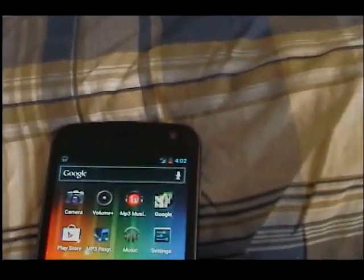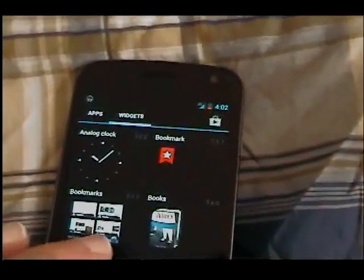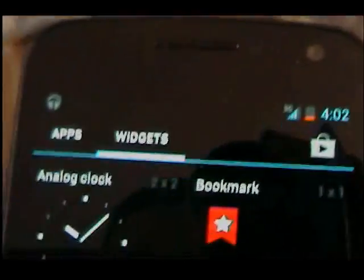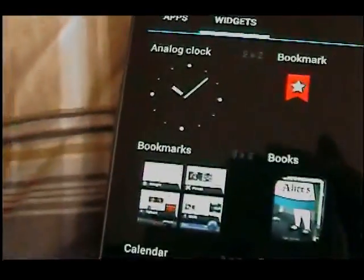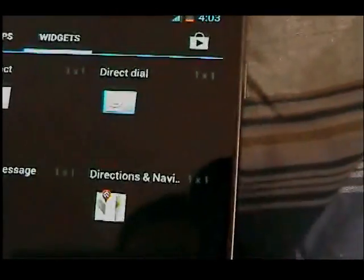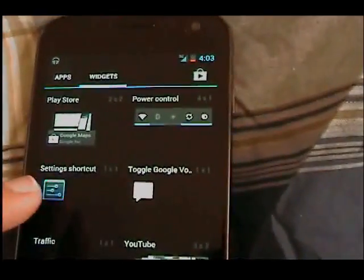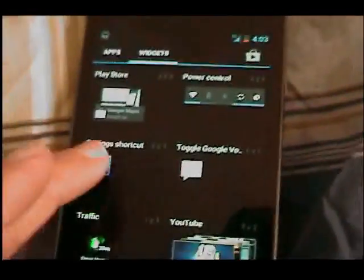Let's go to the apps. If you keep going you'll see little widgets: analog clock, bookmark, books, calendar, contact, direct dial, directions, direct message — here are all the widgets — Gmail label, Google search. You can see all of that, including power control. Pretty cool.